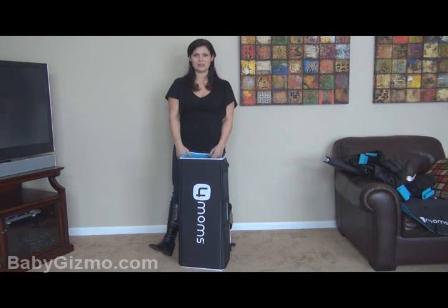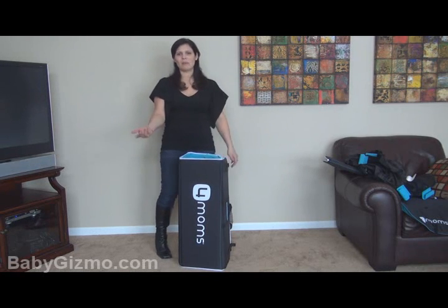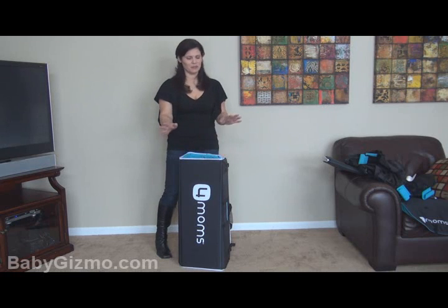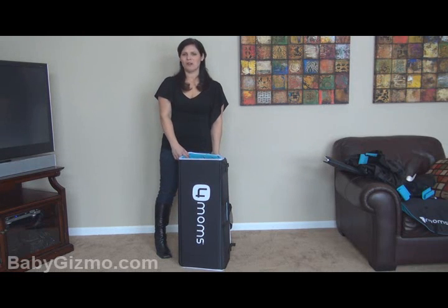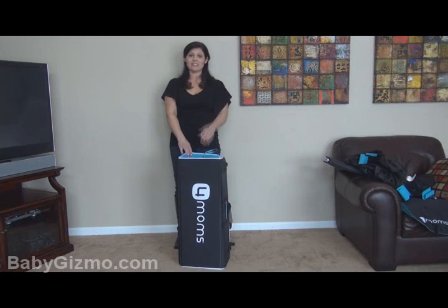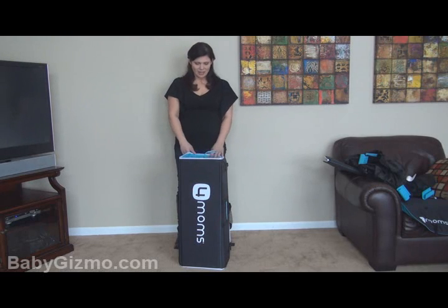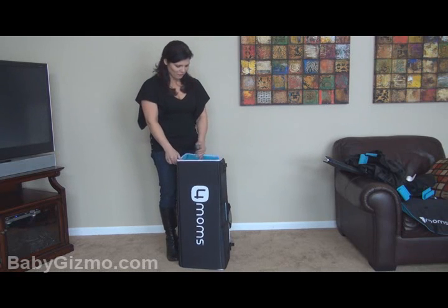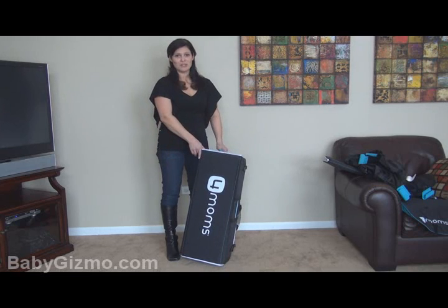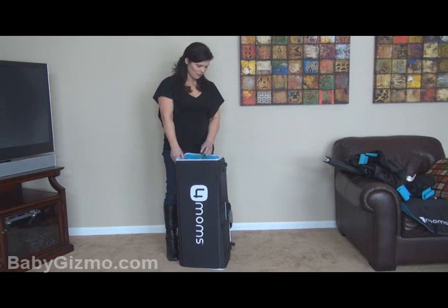Super, super easy play yard — easiest ever. This is something that grandma could do with no problem. She doesn't have to worry about unlocking the walls. This is the Four Moms Breeze. I can tell you the price: it retails for $299. It's pricey, yes, but that's because it's innovative, it's different, and it's easy. When things are easy and innovative, they cost more money. So if you're looking for a really cool play yard that pretty much anybody can open and close, the Four Moms Breeze is pretty cool.